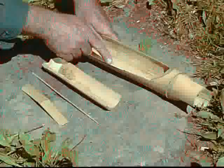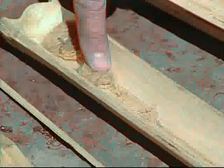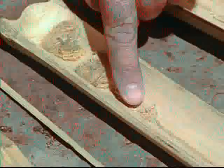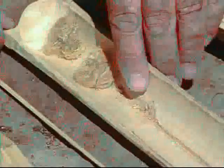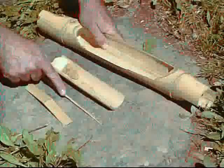The bamboo saw has a hard sharp edge. The tinder, made of bamboo shavings, is placed into the fire tray. The tray has a guiding notch, also an ember poker, and a tinder securing bridge.